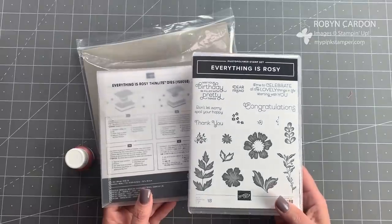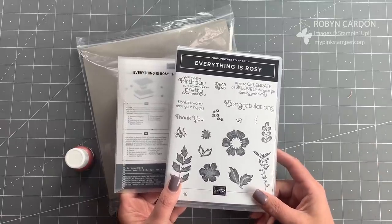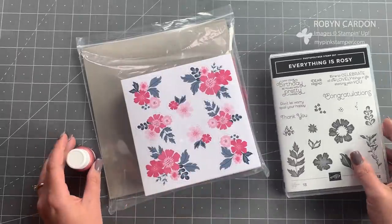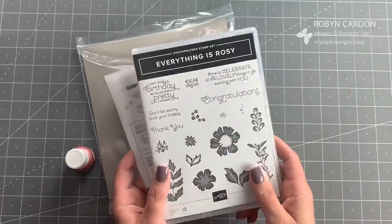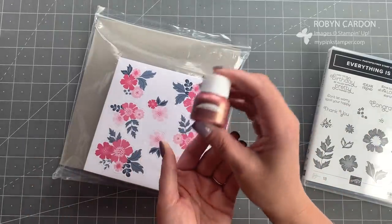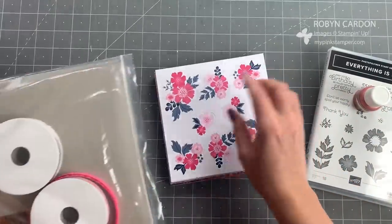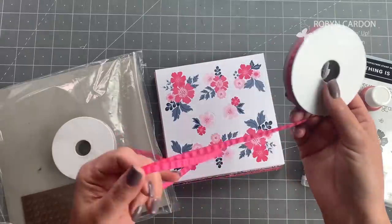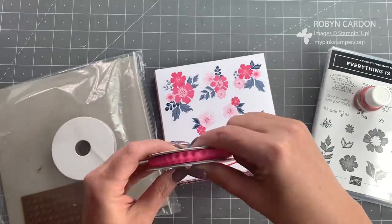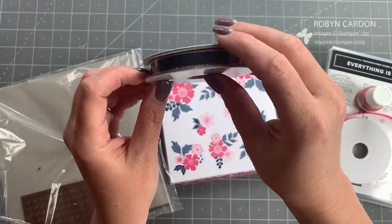This is what you get when you order the exclusive bundle while supplies last — it's still available as of today, May 6th, 2019. You get the photopolymer stamp set 'Everything is Rosy,' the Everything is Rosy thinlit die, an exclusive rose gold shimmer paint, and my favorite part of the whole suite: this ruched ribbon in melon mambo, because melon mambo is probably my all-time favorite Stampin' Up color.